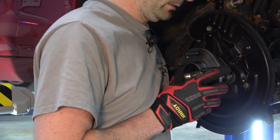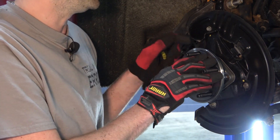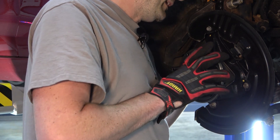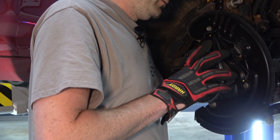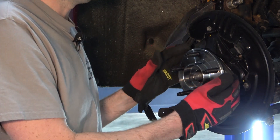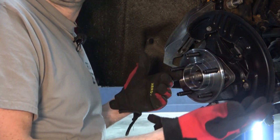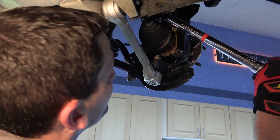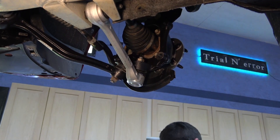Now we are ready to press our hub assembly and get our axle through the center, but I'm not going to put the axle nut on yet. I want to use this little bit of play to help make getting those three bolts in and tightened easier — it just gives a little more room. I'm going to finger-tighten the three bolts behind the spindle into the hub, then put it up a little higher and start torquing those three bolts down to approximately 96 foot pounds. Nothing important — it's only three bolts that hold your wheel on.